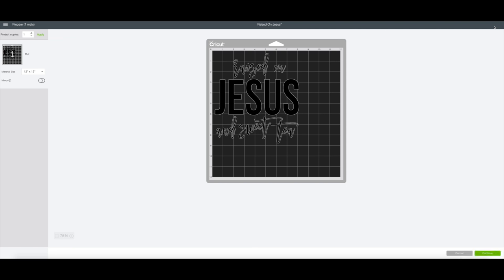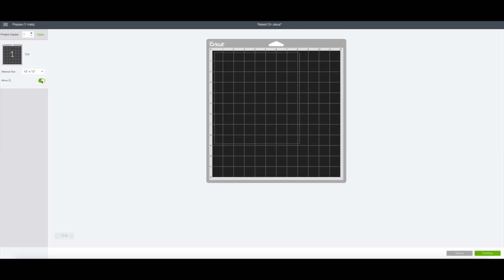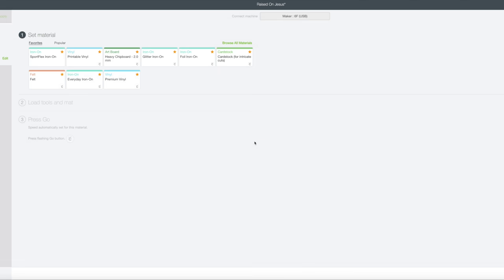Now that we've attached it, let's hit make it again. And see — your mat is perfect, everything's exactly where it should be. Because we are using this as an iron-on design, we need to make sure that we mirror our image. So we hit mirror and you see it flips everything around. And now we're ready to pick our material.